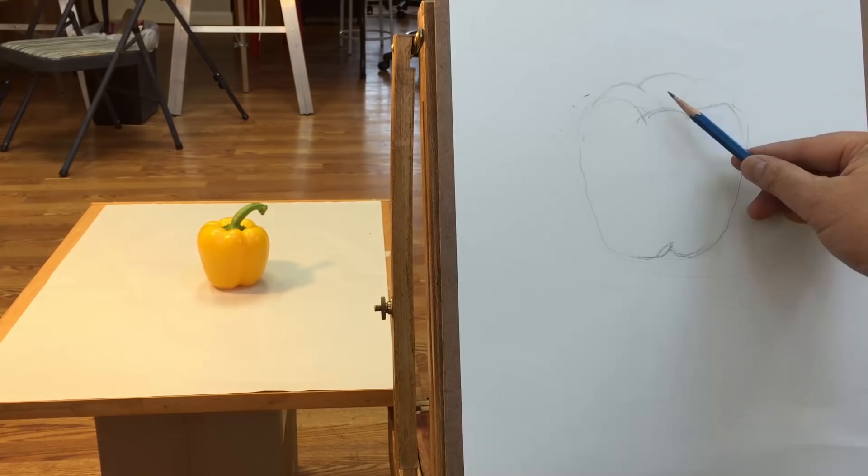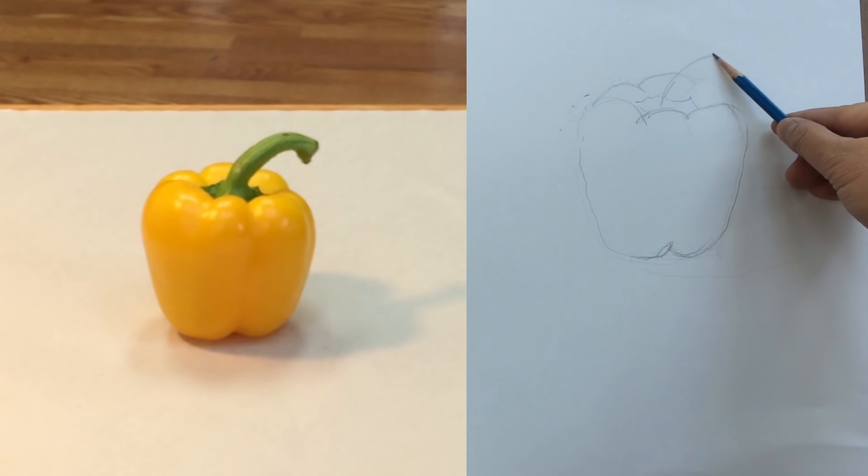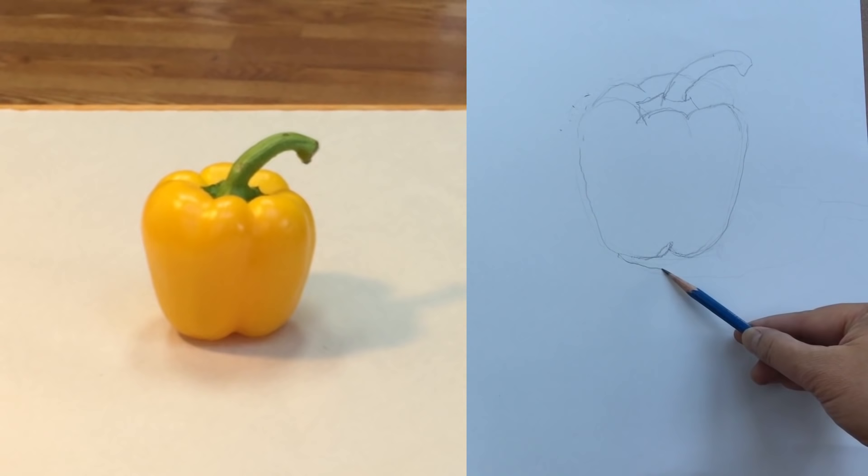What about the stem? Somewhere here — that's the base of the stem. Then start drawing roughly where the stem would be. I'm going to fine-tune the area for the cast shadow.